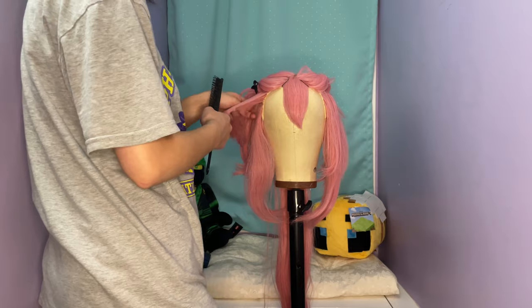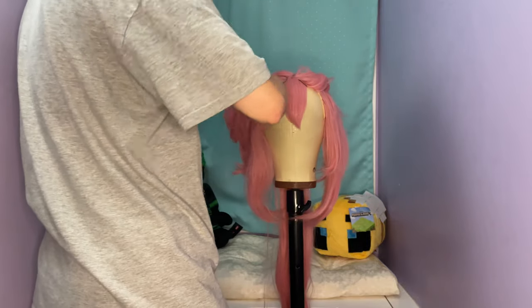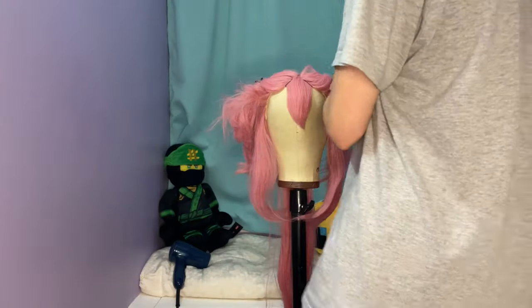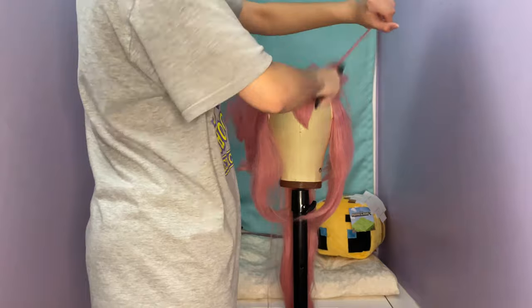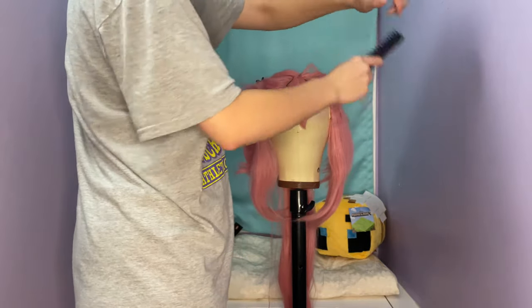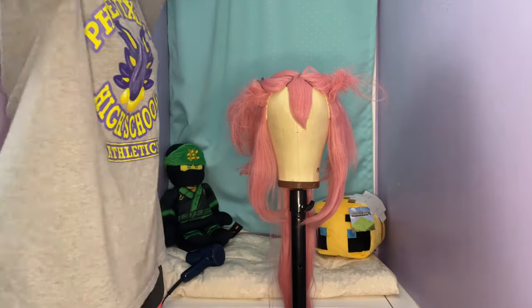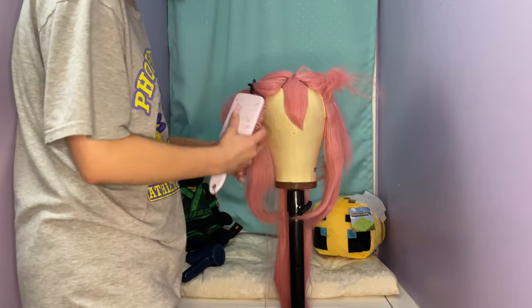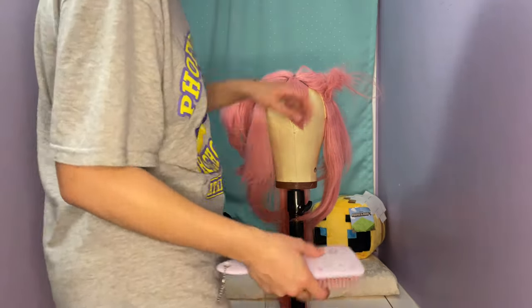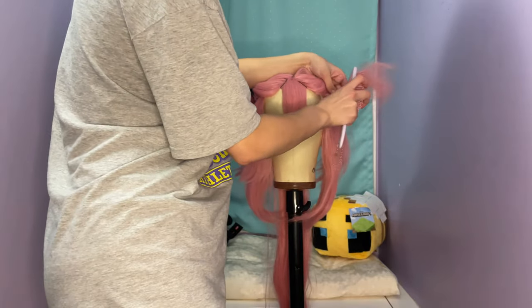I let everything down again and sectioned it out to do the next layer of hair. I only took the front forward part of the next layer to do the part that frames her face. The wig was pretty layered with different levels in it, which was helpful — it wasn't that hard to section it out and decide where to do it. I can link the specific wig I have in the description, along with everything I used — like the wig head, wig stand, everything. I teased the next section again to make it easier to style, and then I brushed it out.